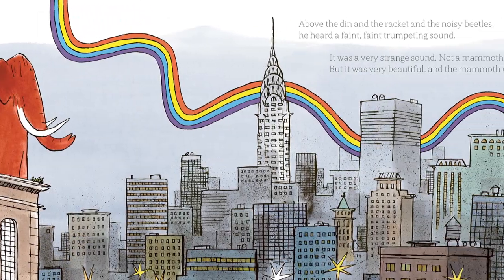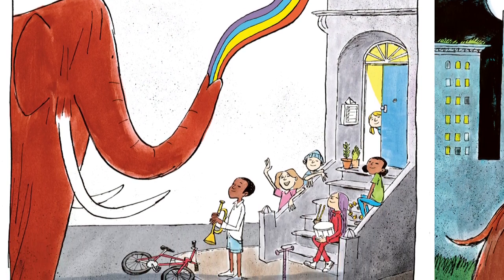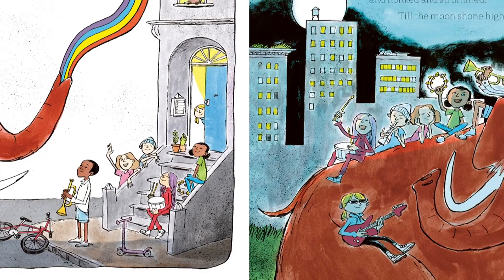I loved Anna's text for the book as soon as I read it. It's really warm and funny and there was lots of room for me to play as an illustrator. Plus I love New York and I love mammoths.